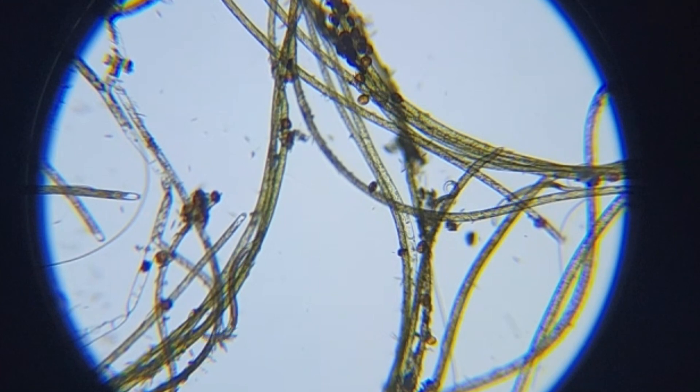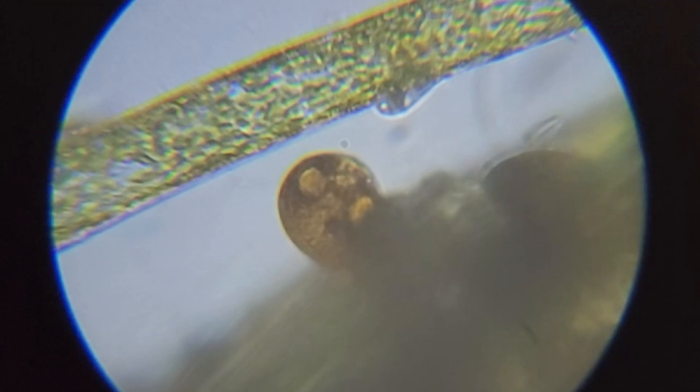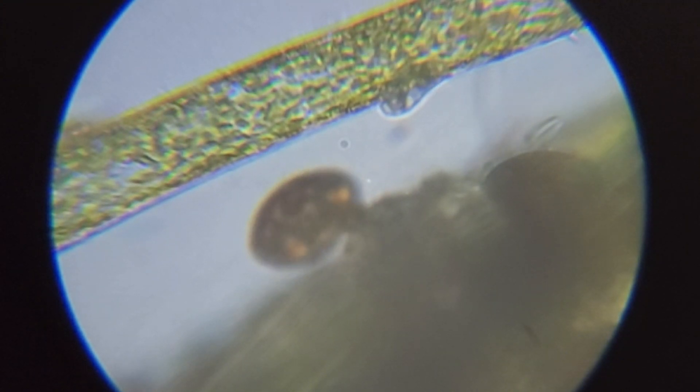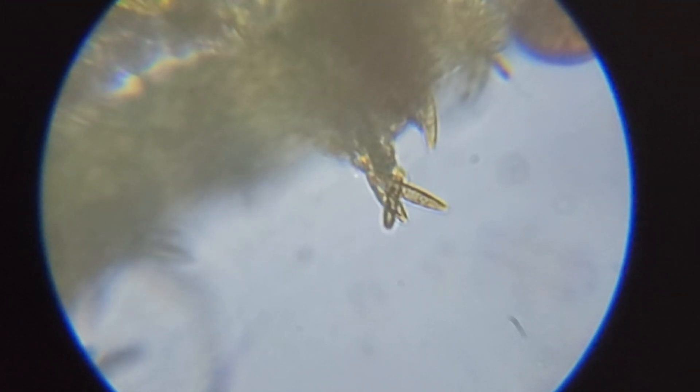Having a microscope has allowed me to identify that I actually have four problems, not just one. I have green hair algae growing in the tank, red filamentous cyanobacteria growing, prorocentrum dinoflagellates — which is a terrible thing to have in your tank — and diatoms. Each one of the bandaid fixes I was trying exacerbated one of the other issues. I ran chemiclean in the tank; it killed all the cyano, but then the dinoflagellates went crazy because the microbiome had been diminished.